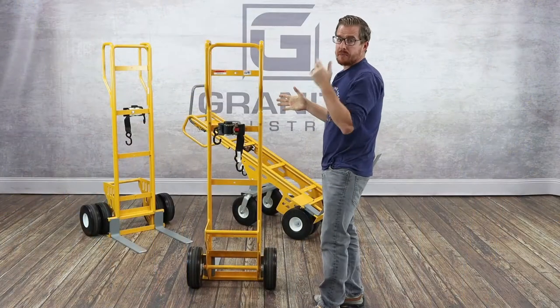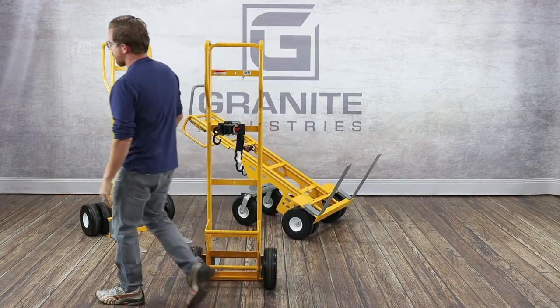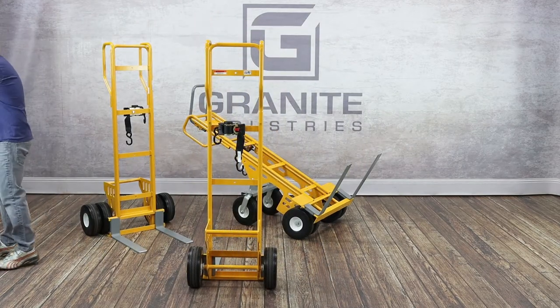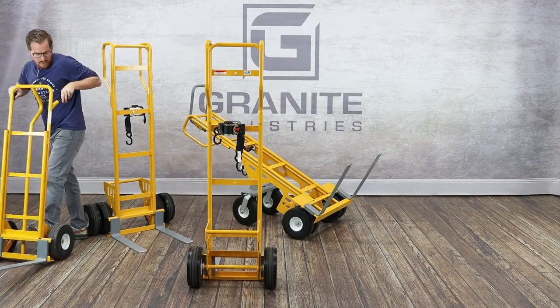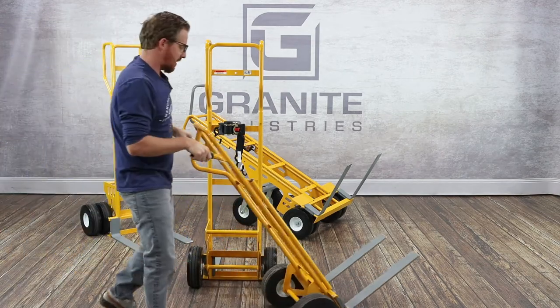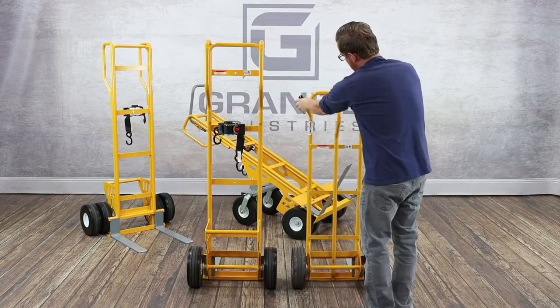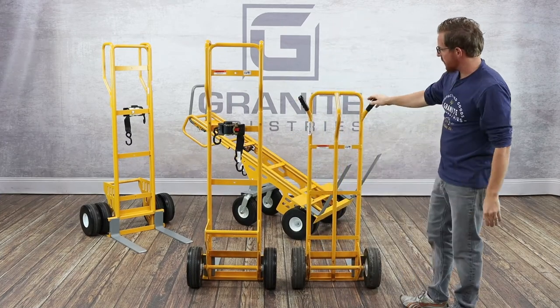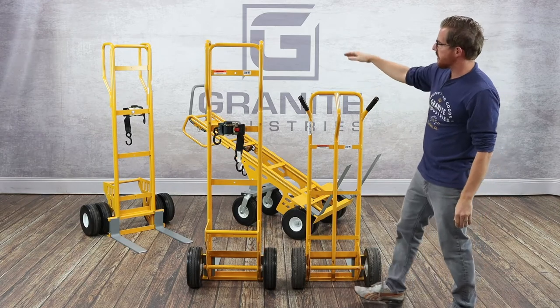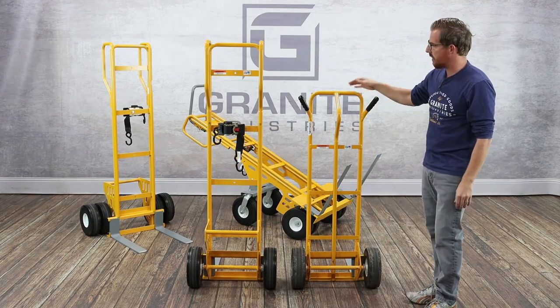You may be wondering how this compares to our standard fork hand truck — and that's a great question. We actually have one right here that we use around the shop. Not only do we sell our fork hand trucks, we also use them and really like them. You'll notice the height difference between the two: this new one is 62 inches and the standard is 50 inches, so you get about 12 extra inches of overall height.